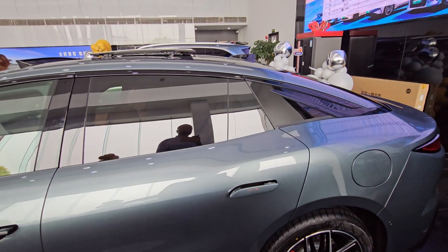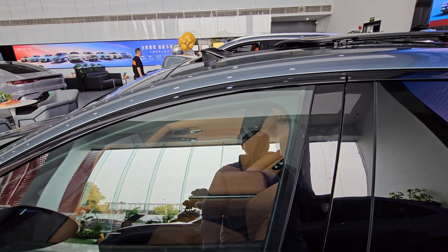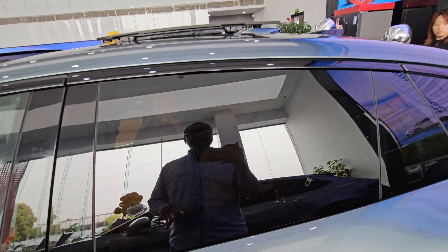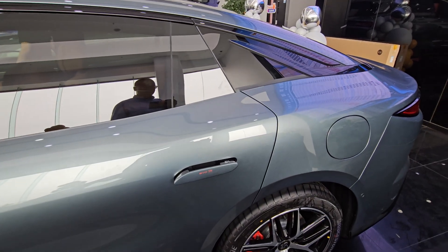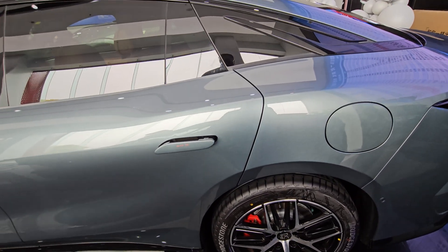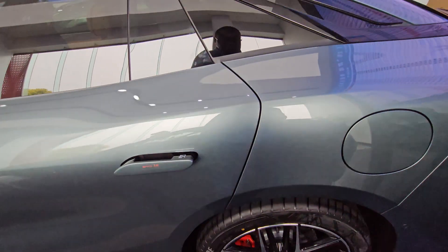The windows on the driver's side are tinted but not too dark, and as you go to the rear they get darker — still see-through, just the right amount of tint. Moving to the back, the body has been widened to give it that muscular look and feel. The doors open and shut really nicely — very firm.